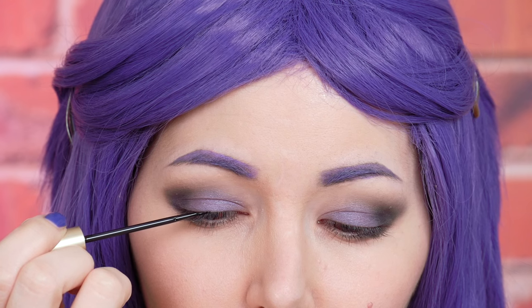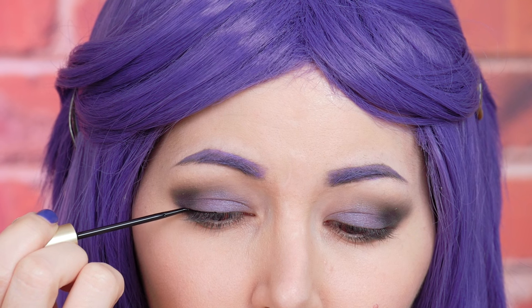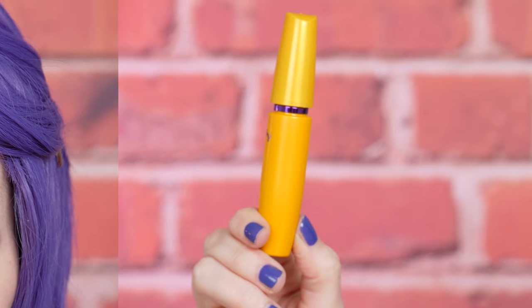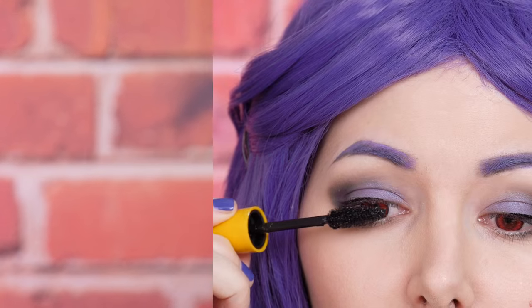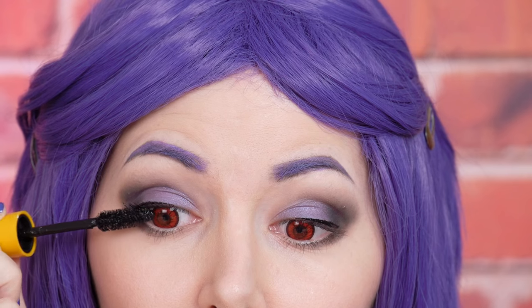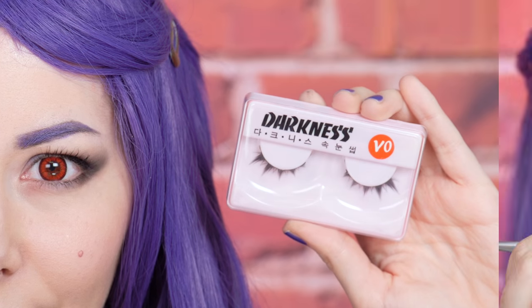Now I'm gonna line my eyes. Apply mascara. And the eye makeup is complete. If you want it more intense, now it's time for fake eyelashes.